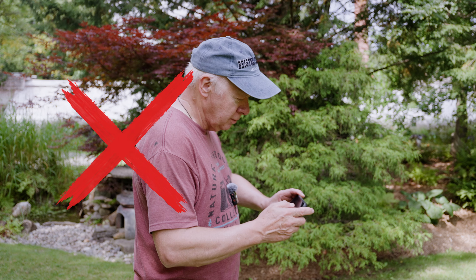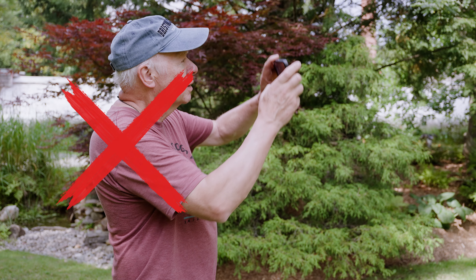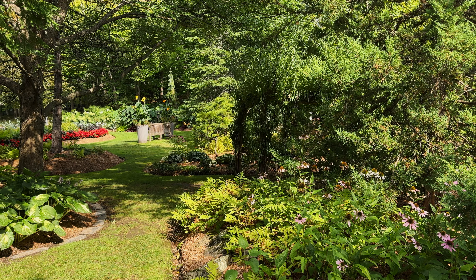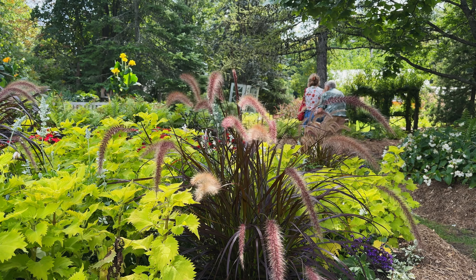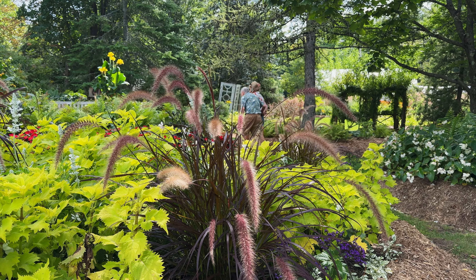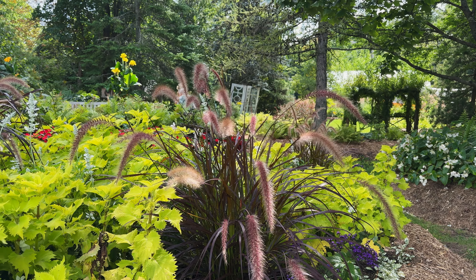Tip number six is to let the action happen in front of your camera instead of constantly moving the camera around. Whether it is someone passing by, a car passing, or a bird flying, having movement in the scene brings it to life. The first shot looks like a static shot — nothing is happening, it looks like a photo. Now in this next clip, we've got a person passing by and it instantly feels more engaging. Let the action happen naturally and your shot will have a lot more energy.